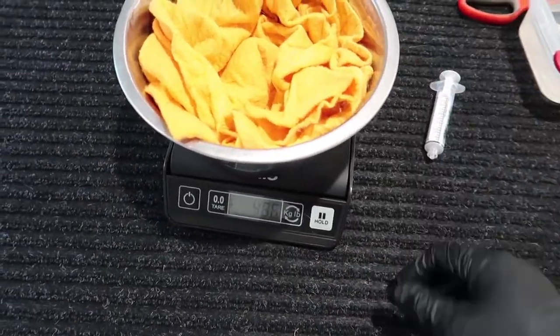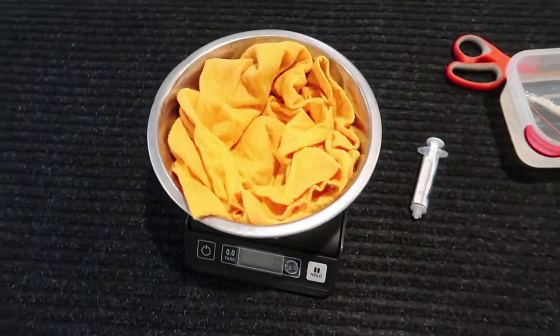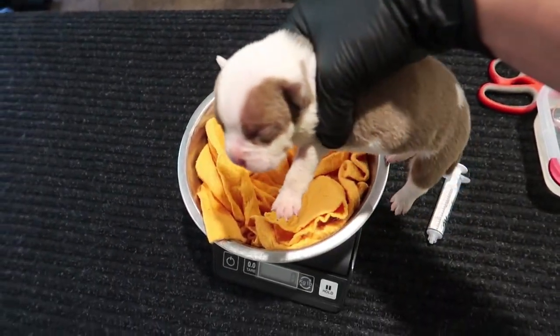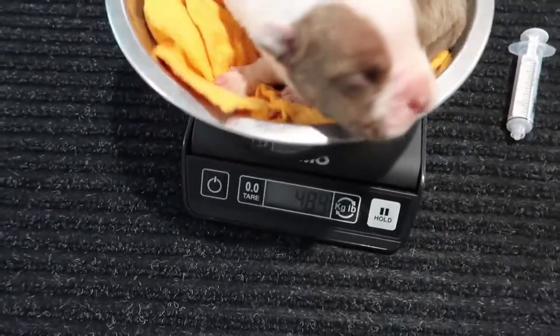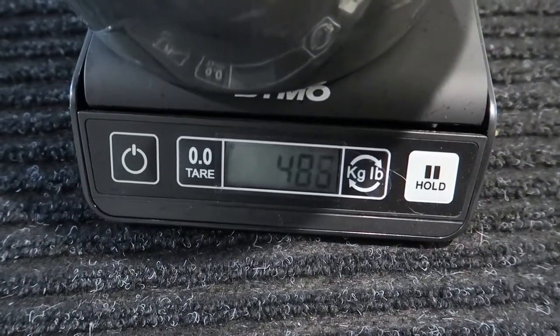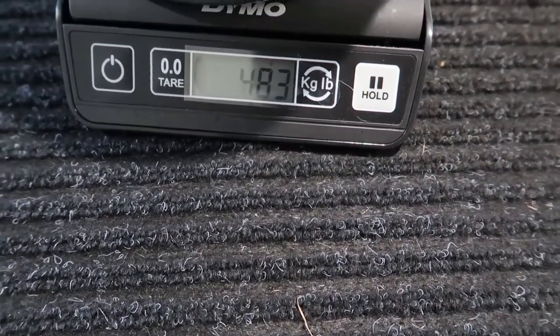We'll put this here and zero it out. Then we put the puppy on there. This is one of my runt puppies, so we'll feed this one. This one weighs about 480 grams.